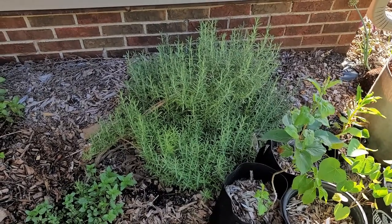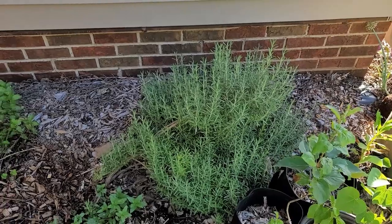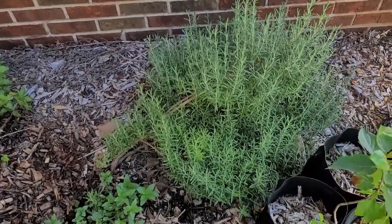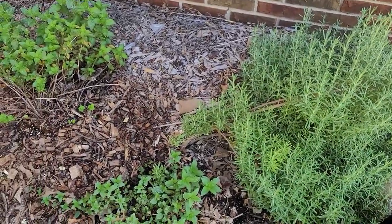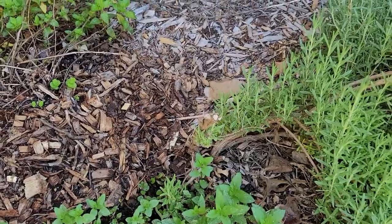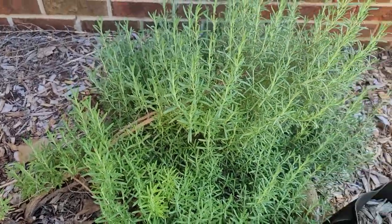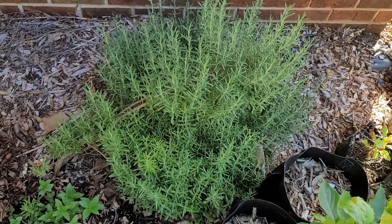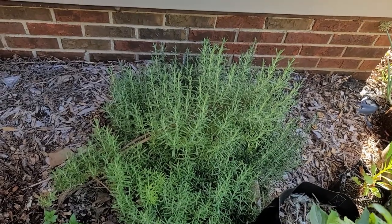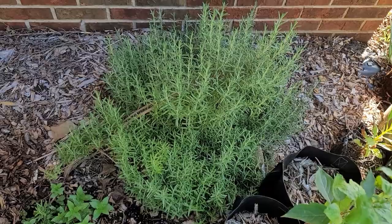My rosemary plant that just will not die - I bought this a couple years ago, put it in the ground, and the soil here is really bad, it's clay and rocks. I cut it off and then this thing just started sprouting and growing again. I'm going to have to trim it back again this year, but I love rosemary - I love the scent of it, even though I don't use it so much in food.